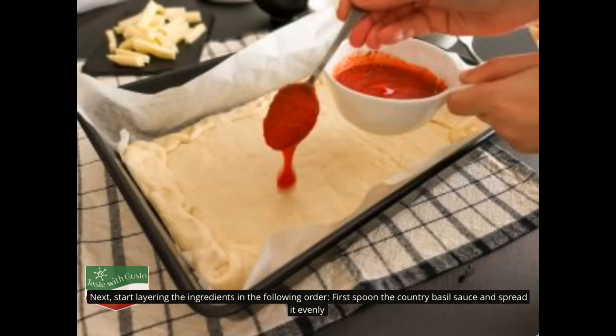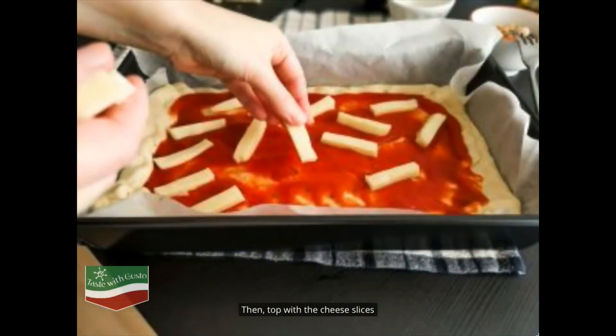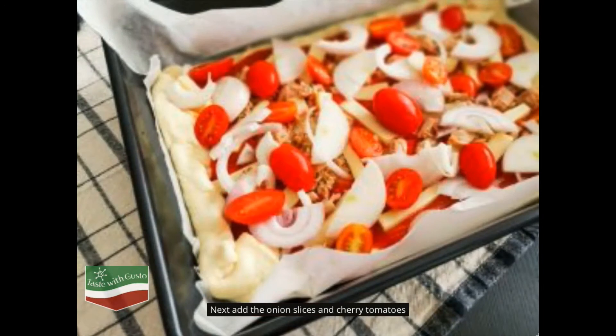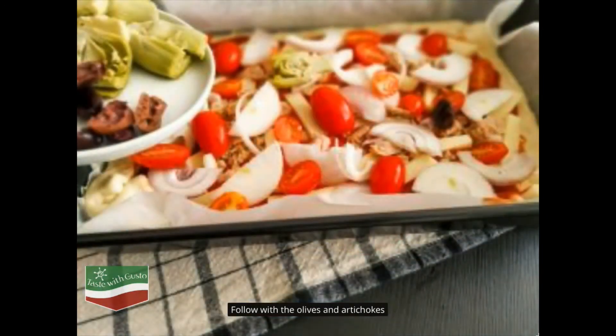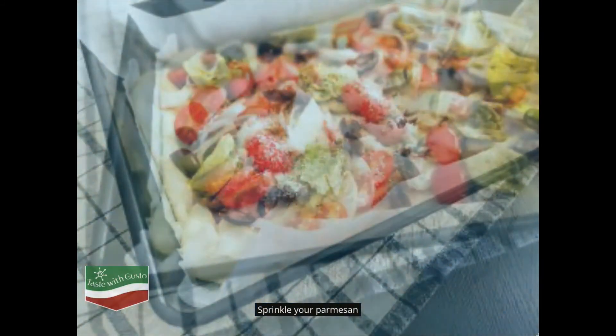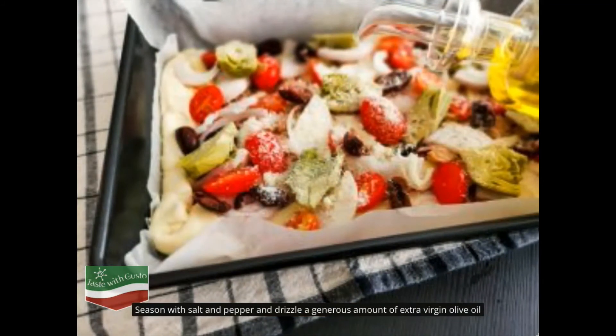Next, start layering the ingredients in the following order. First, spoon the country basil sauce and spread it evenly. Then top with the cheese slices. Add your tuna chunks and spread them evenly across your pizza. Next add the onion slices, cherry tomatoes, olives, and artichokes. Sprinkle your parmesan, season with salt and pepper.